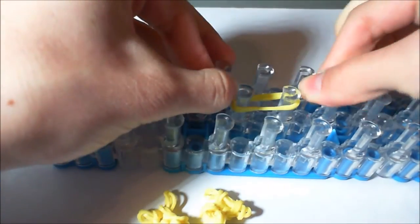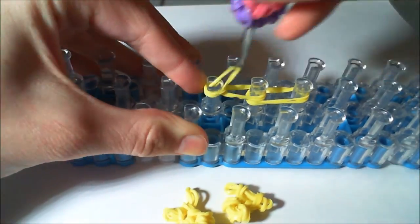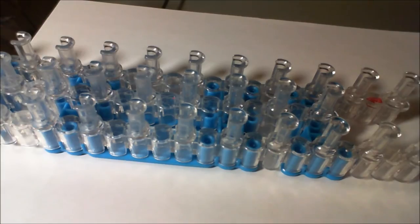Now we're going to make the front legs. The front legs are made the exact same way as the foot was. Make two of these, of course.